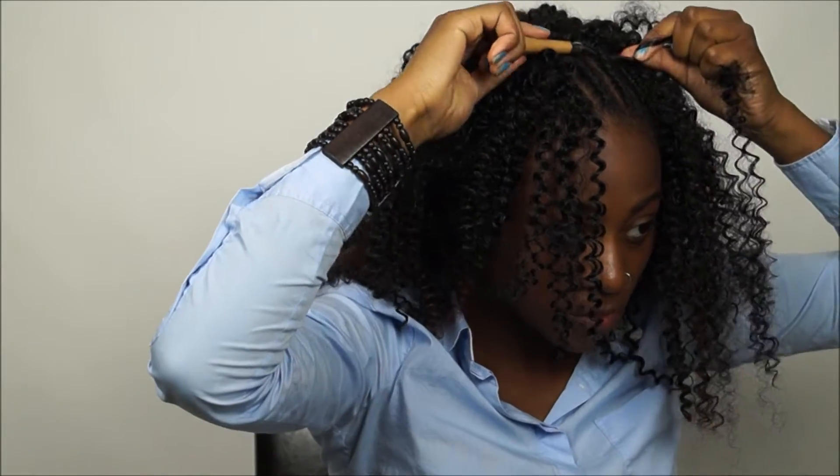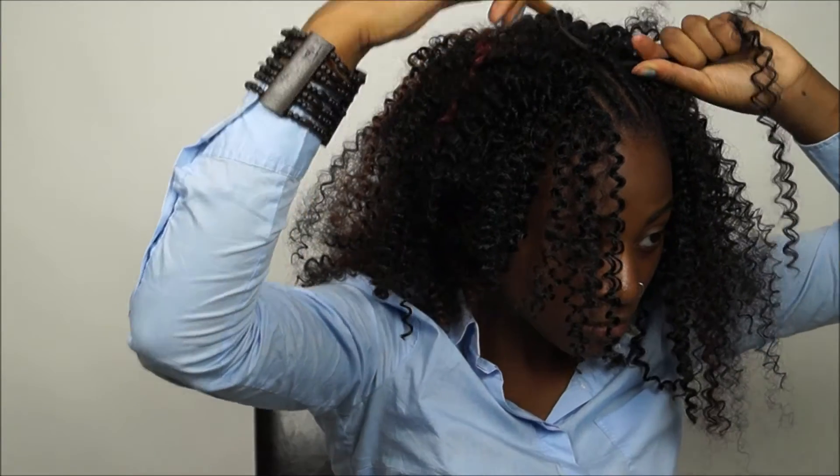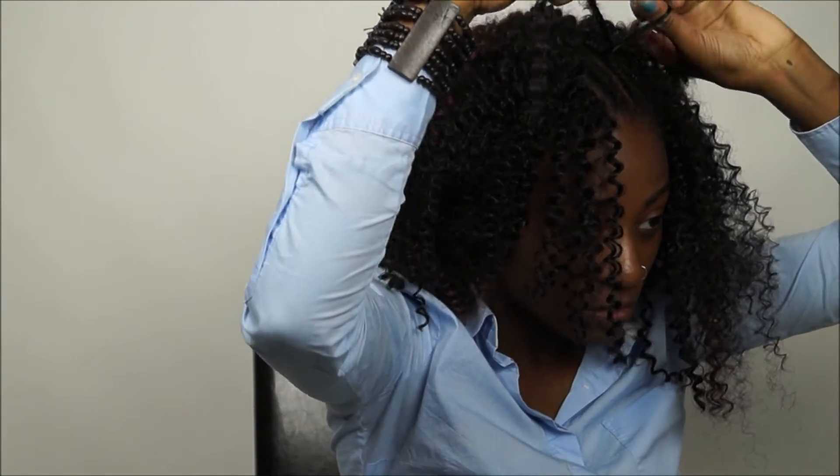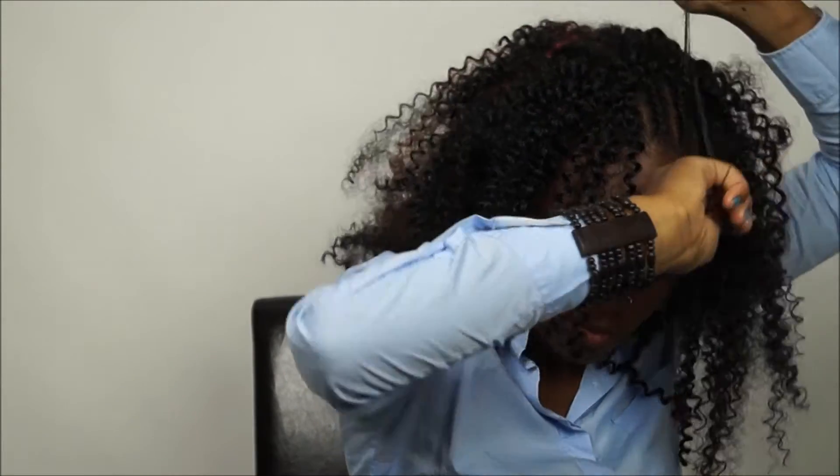I sped it up again because I was playing around way too much. I think that part looked really ugly — look at my face!